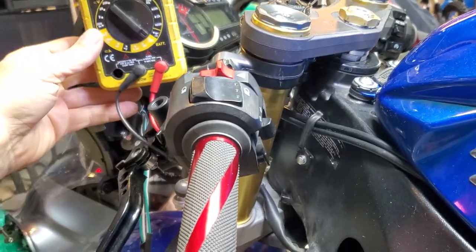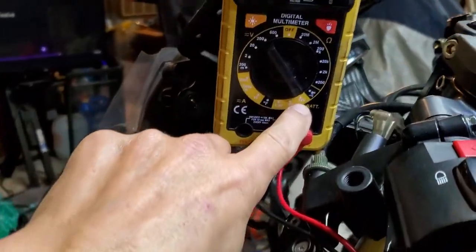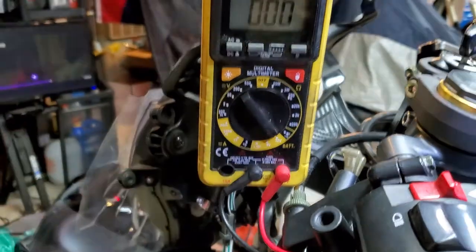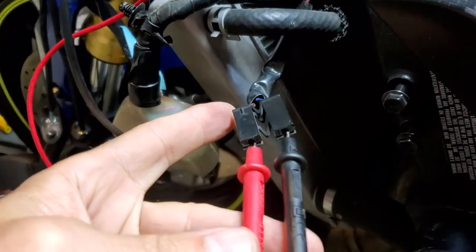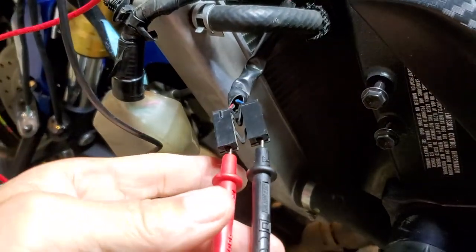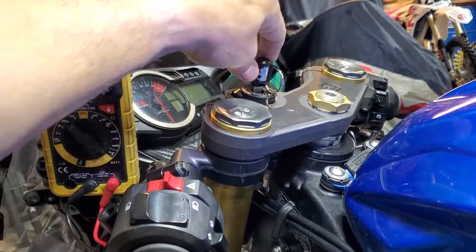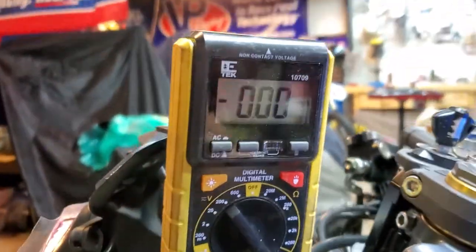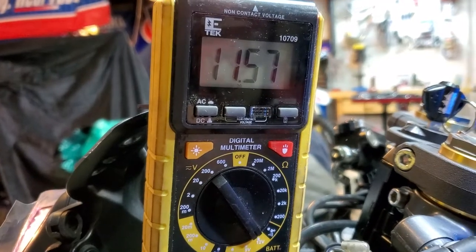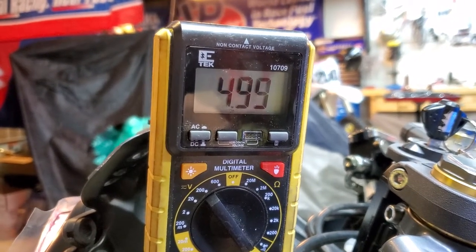So we connected our leads from our multimeter. We set the multimeter to 12 volt because that's what we're dealing with — it's a 12 volt system. Then you'll plug your leads into each wire for the horn, turn the vehicle on, and see what the multimeter tells us. Pushing the button — it tells us the connectors are getting power when you hit the button.